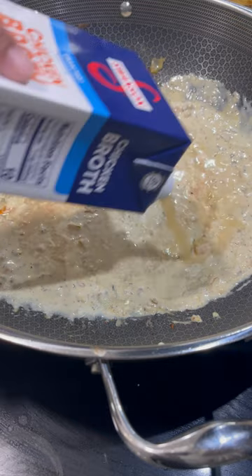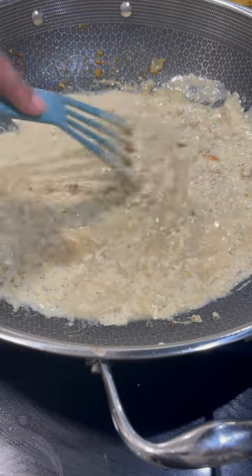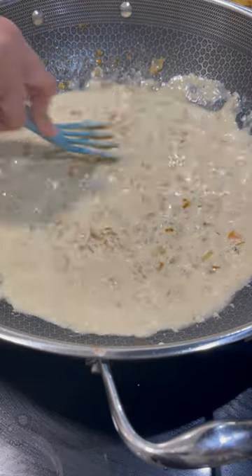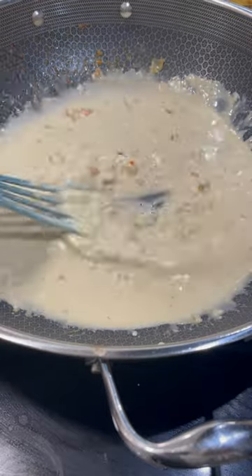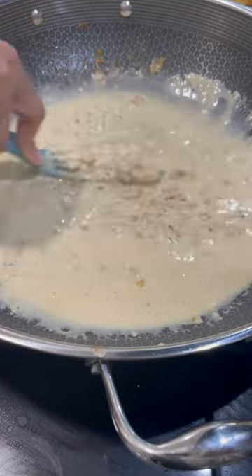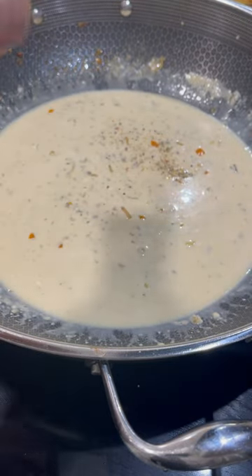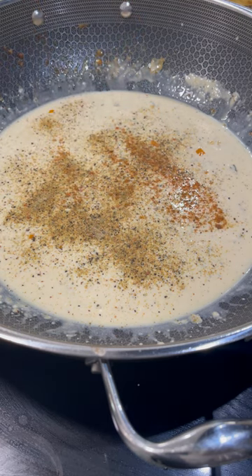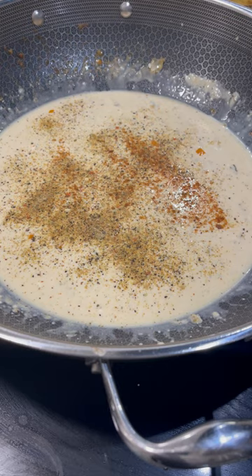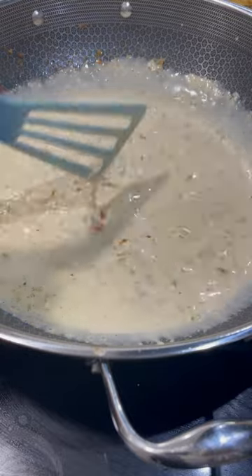Add some chicken broth — especially if you're trying to reduce calories or prefer a lighter sauce. Make it a little more watery than you want, because as it cooks down and water evaporates, it will thicken up. I'm being generous with the Mrs. Dash, but remember it does not have salt in it, so it might look like a lot — it's really not. Season your food how you like it.